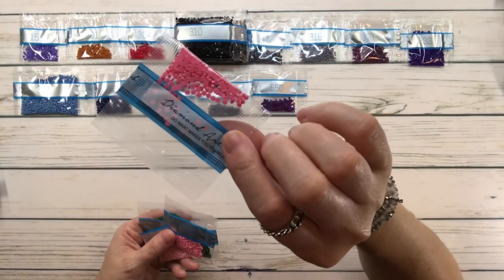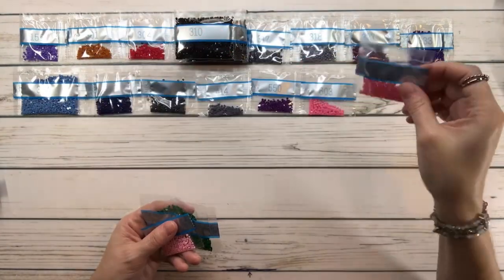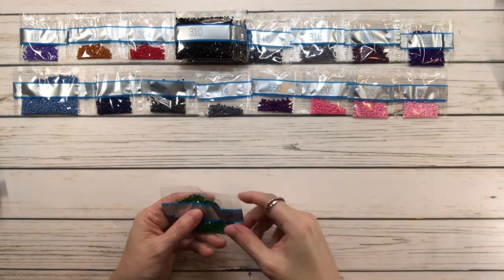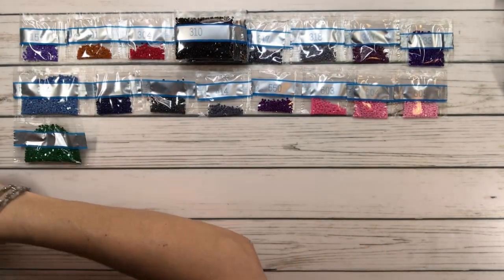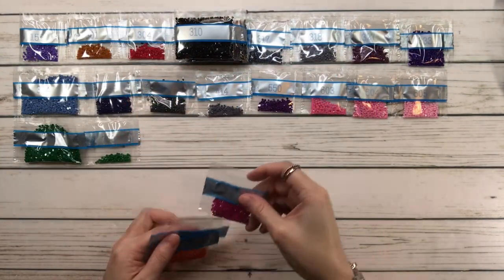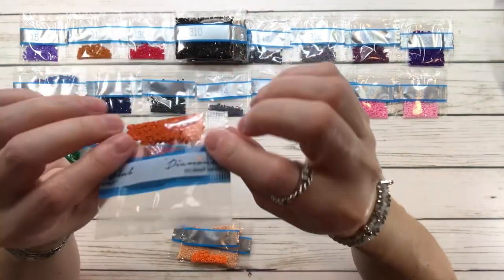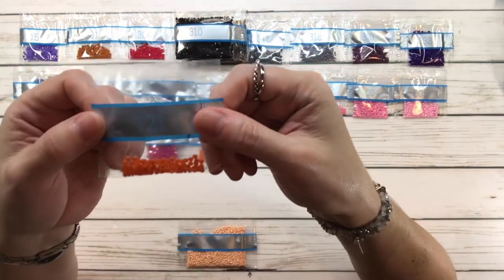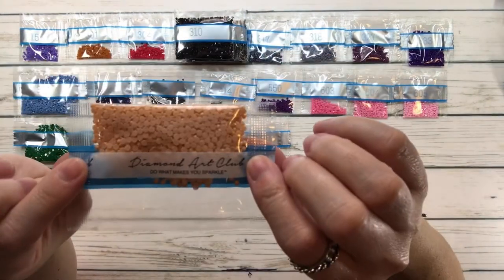603 is cranberry. 604 is cranberry light. 605 is cranberry very light — so you have three cranberries! 699 is green. 700 is green bright. 718 is plum. 720 is orange spice dark. 721 is orange spice medium, very little of that one. 754 is peach light.